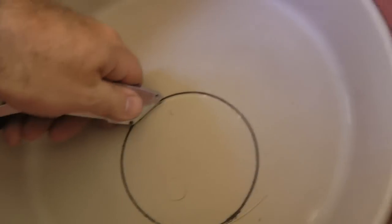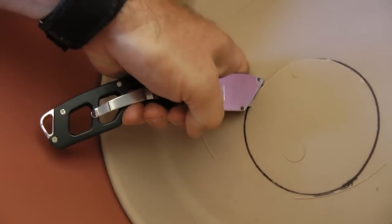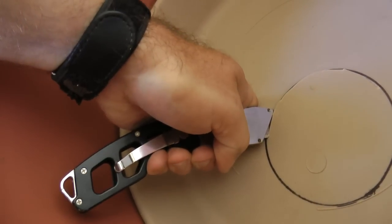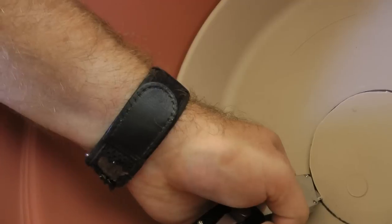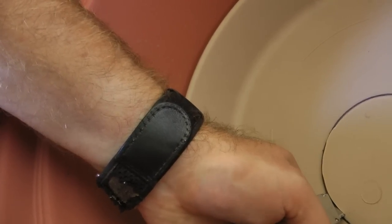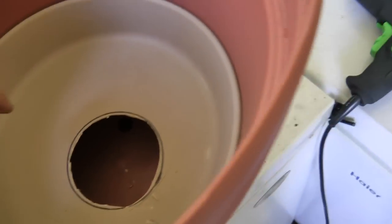I'll cut that hole out — if you're fancy you can use a hole cutter, but I'm just using a box cutter, cutting just inside the line so the cup sits right in there. The hole is cut slightly smaller than the seedling cup. You can see the little valve underneath, which is why I offset the circle — the cup won't sit straight on top of it.